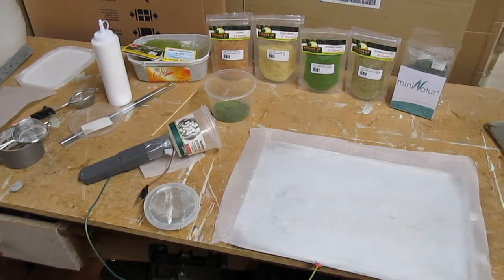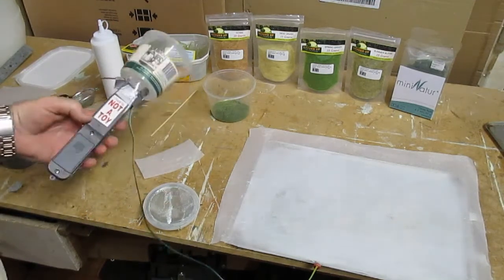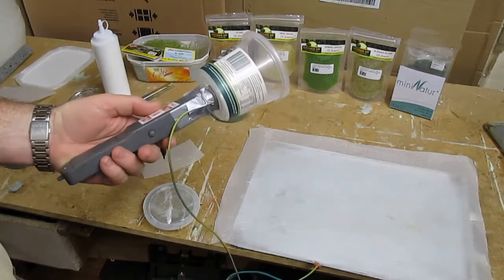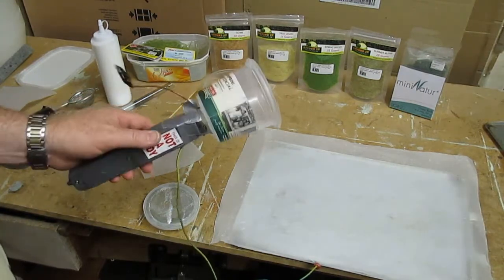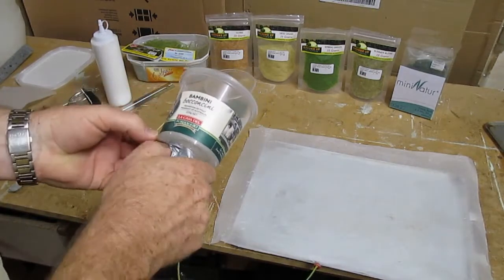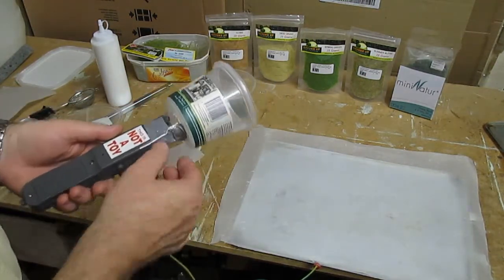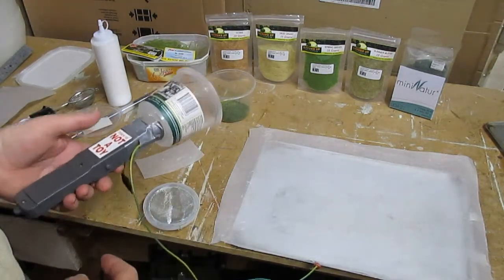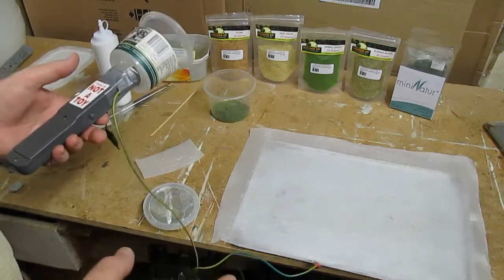Hi everyone, this is Andrew. This is a follow-on from the video on how I converted the fly catcher or bug catcher into a static grass applicator. I can see my gaffer tape has come off there a little bit. What I'm going to do is show you how I make my clumps and lines of grass.